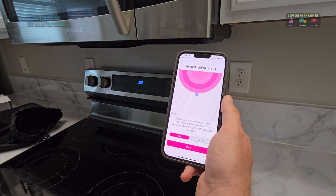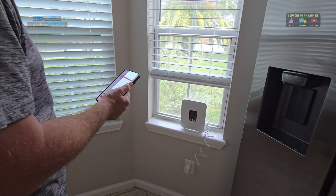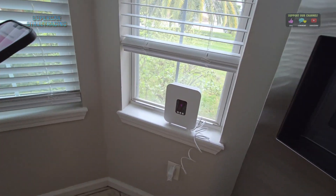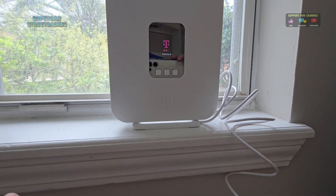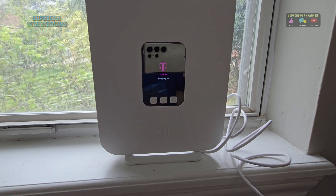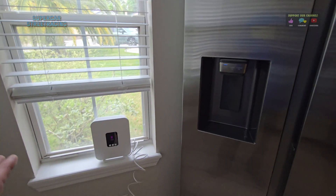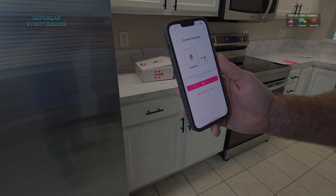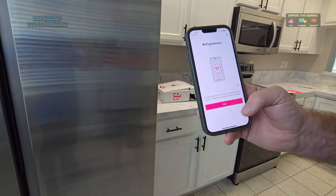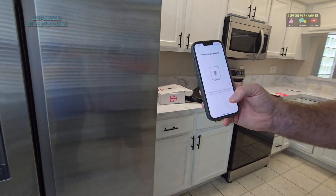It found our signal. The app is recommending placement nearest to a window. We're going to move the gateway to the window as suggested and boot it back up. We've moved the T-Mobile 5G gateway over to the window and now the device is powering up again. We'll see if it increases the signal strength to more than three bars. The app is asking us to connect to the gateway by scanning the QR code, but we're waiting for it to fully power up first. It is connected to power, so we'll hit next - it needs Wi-Fi now and is asking to join the network it created to complete setup.